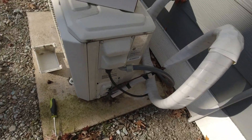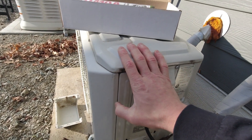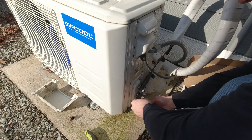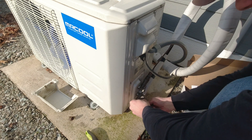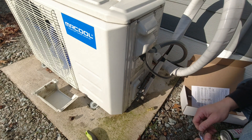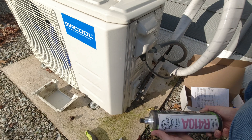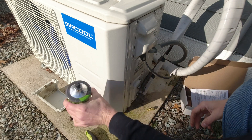Basically what you do is pop off the cover. You have to make sure the unit is in AC mode set at 62 degrees, and you want to make sure you're on the low pressure side. I've had this unit installed for a couple of years with no issues up until this point. What I did read is that a lot of these Mr. Cool units have bad Schrader valves in them, which allows some of the coolant to leak — that's the problem we're dealing with here.